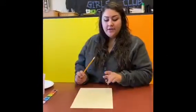First you're gonna take your pencil and your paper and you're gonna draw whatever you want your painting to look like. I'm gonna draw a flower because that's what I want my painting to look like.